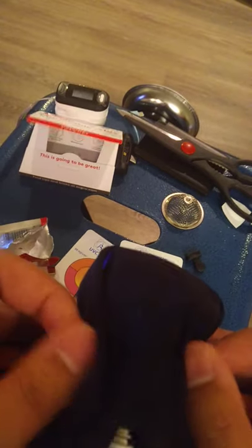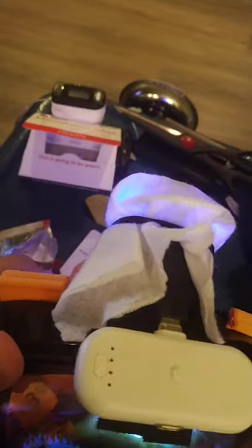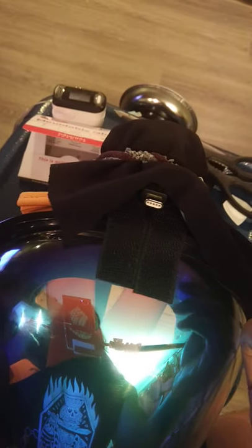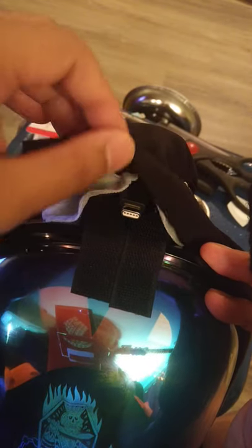I usually just cover this with an extra layer of fabric so it doesn't look like I have some paper towel wrapped around my head — so it would look something like this. The cool thing about this particular design of power bank is that when you're ready to turn it off, you could either use the button or you could just pull it off, because it's got this magnet connection which is really convenient.